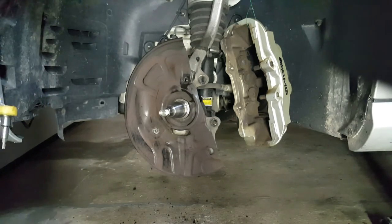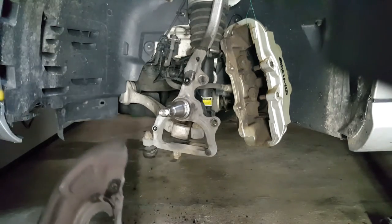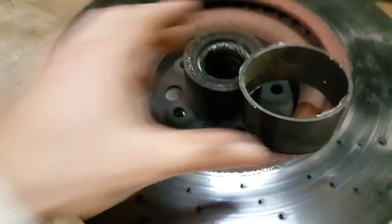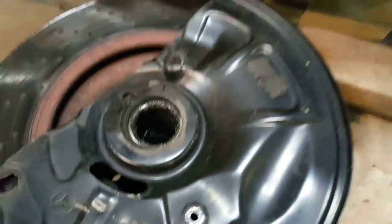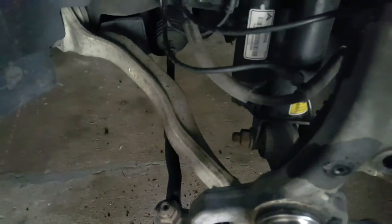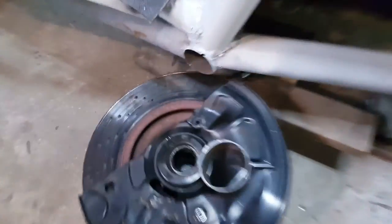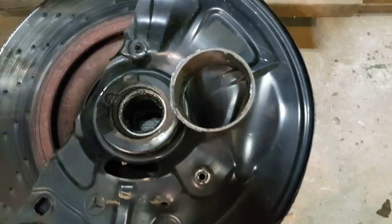Once the three bolts holding the backing plate are out, you should be able to remove it. Now I need to figure out the right position to cut the hole for the duct and make sure that when it's mounted it doesn't touch any of the suspension parts. Once the hole is cut, I'm planning to weld the tube onto it.